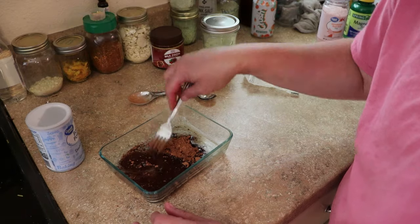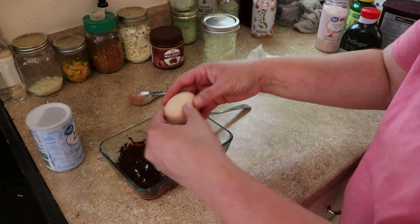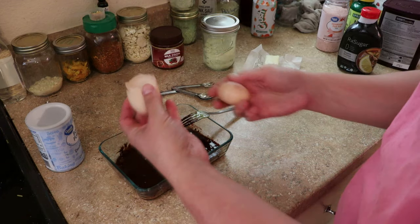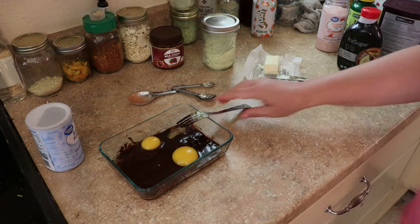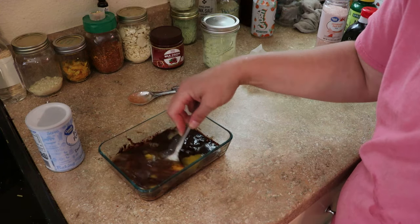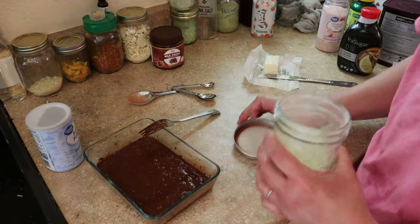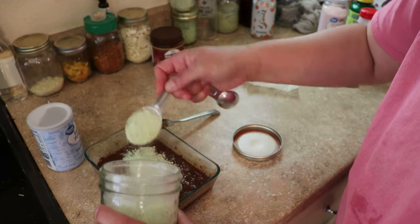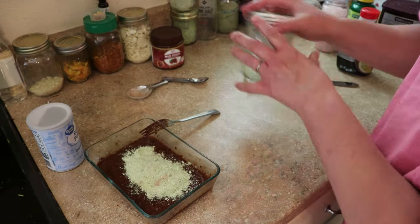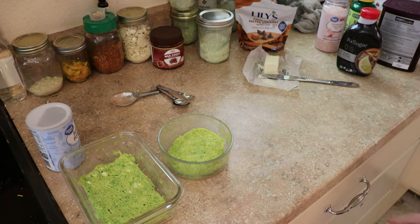Allulose is only 70% as sweet as sugar, so this is not going to be an overly sweet dessert. I'm told that allulose is keto-friendly. It's the same ratios and the same cooking method. And this is our finished bread!